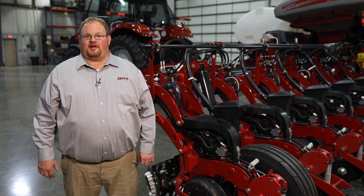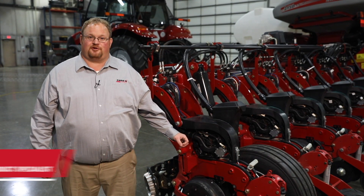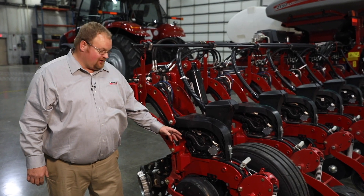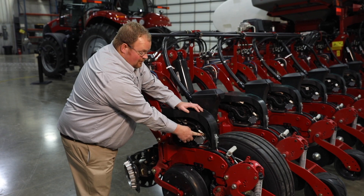Hello, I'm CJ Parker from Case IH here to talk to you today about pre-maintenance inspection on your electrical connections on your Case IH planter. The first connection I would like to show you is the row unit harness connection that connects back here by the V-Drive motor.